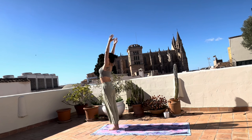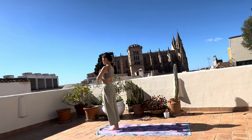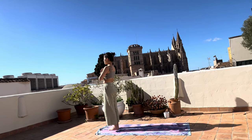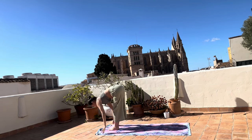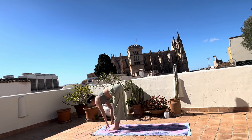Inhale, lift your arms up, torso up, open towards the sky to the center. Exhale, hands at the center. Fold to the other side one more time. Inhale, hands up, exhale, hinge at the hips and fold. Inhale, half lift.